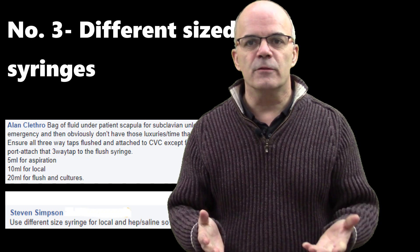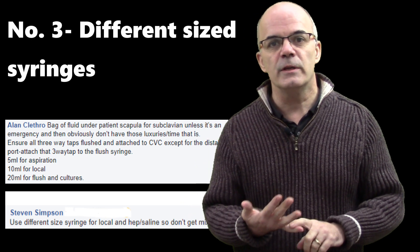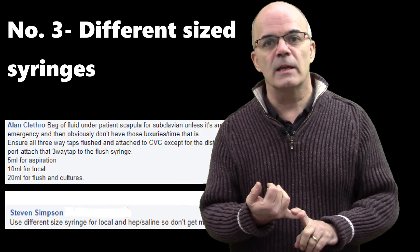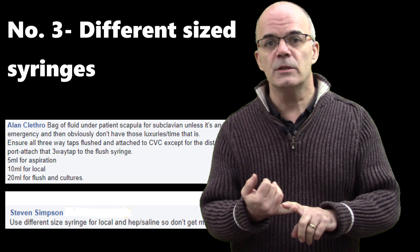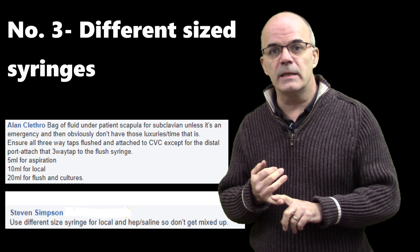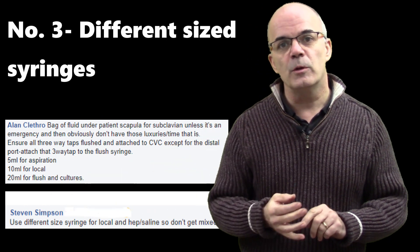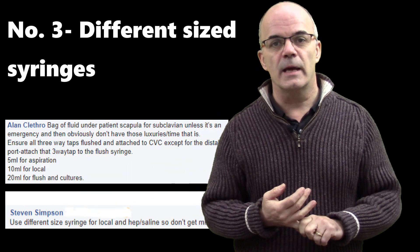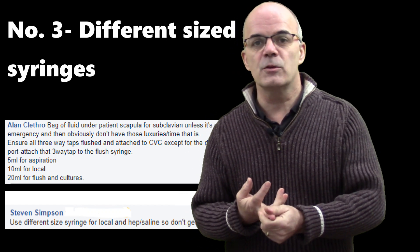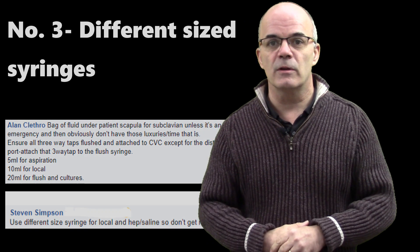Number three: different size syringes for the different processes you're going to take part in. You're going to have a 5ml syringe, a 10ml syringe, and a 20ml syringe. The 5ml syringe is for giving the local anaesthetic — and that's very important, you need to know which syringe has the local anaesthetic in it. Once you've finished with it, put it as far away from you as possible so you're not tempted to pick it up by mistake. The 10ml syringe will be full of saline to flush all the ports, and the 20ml syringe is for aspirating those ports and possibly taking blood cultures if required.